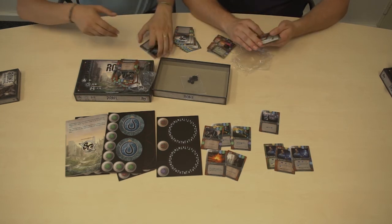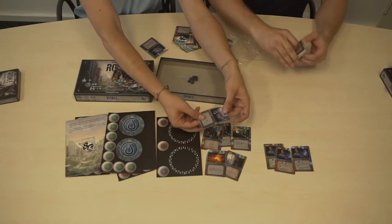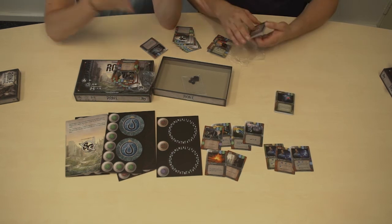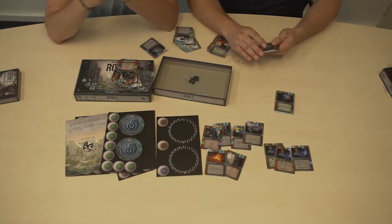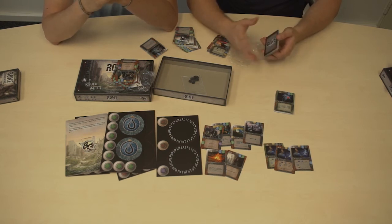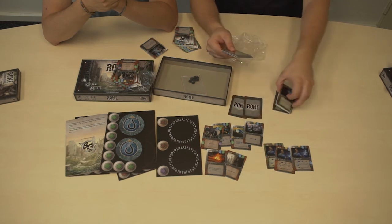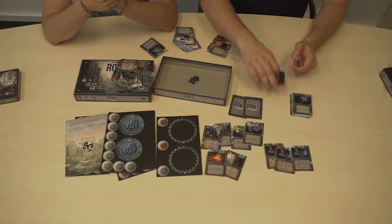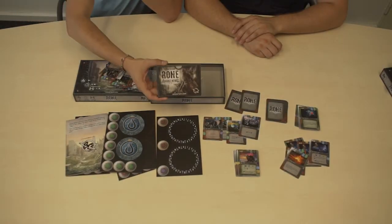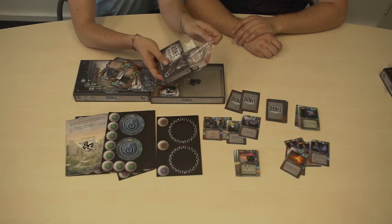The cards are quite solid, pretty good quality. This is a pre-print copy, so they will be packed normally in wrapping foil for the final release. Here is the back of the cards — all cards have the same back.